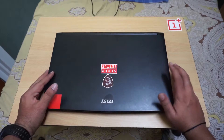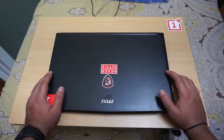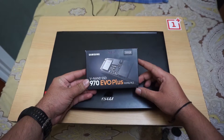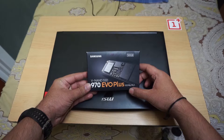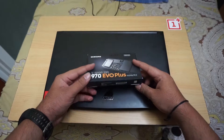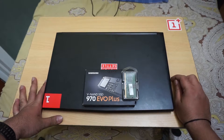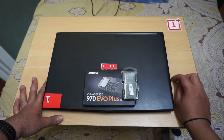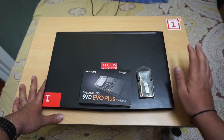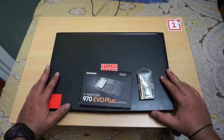Currently I am planning to upgrade from 128GB to 500GB of SSD, and by adding one more 8GB RAM stick, my total RAM will be 16GB. I bought a Samsung 970 EVO Plus NVMe SSD from a local store, and at the same time I picked up one more 8GB RAM. So this is the upgrade I'm going to do.